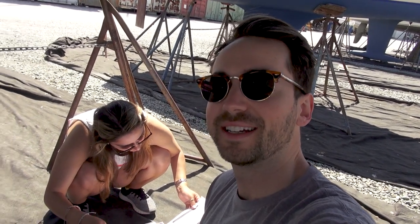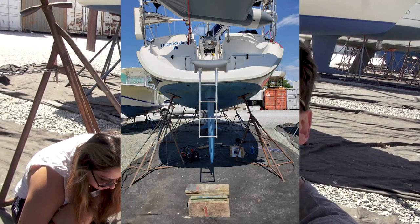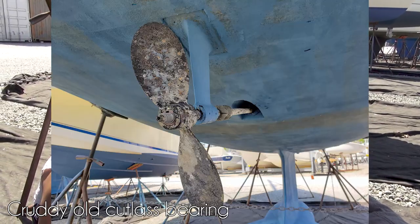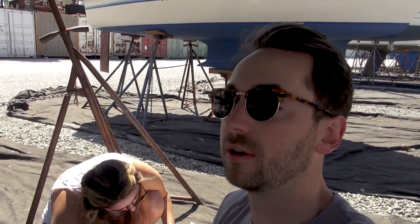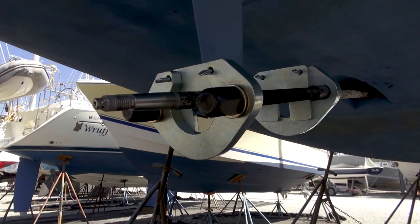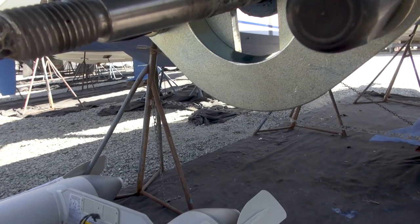We are in the process of replacing our cutlass bearing. Unfortunately we were in a really big rush yesterday, so I did get some photos but we didn't get any good video. Yesterday what we did was we spent most of our time getting the prop off. You can see here the prop is currently off the boat.